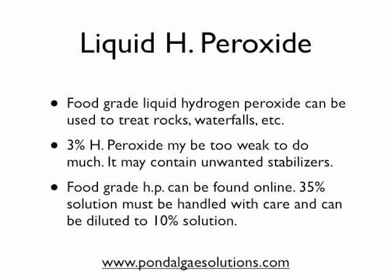A 35% solution is often found, and you can get it, but it should be handled with great care because it is pretty powerful. What I suggest doing is diluting it down with water to a 10% solution, and then you can spray it on the algae that you see on rocks, waterfall areas, and stream beds. It will work very much like the granular form to kill the algae on a contact basis.